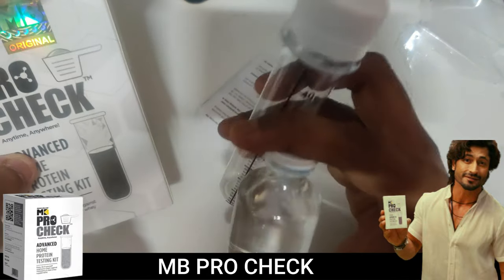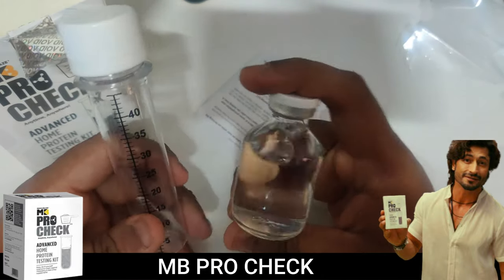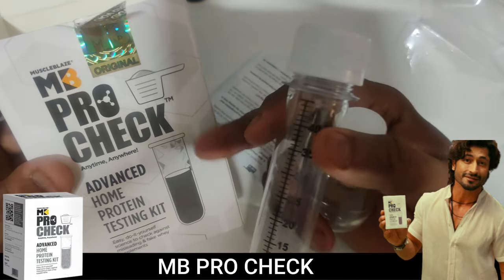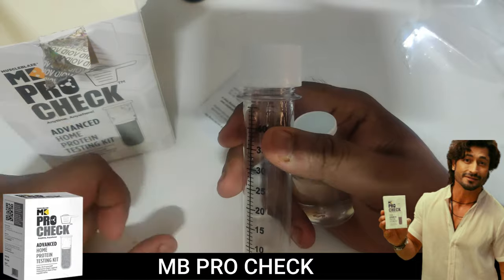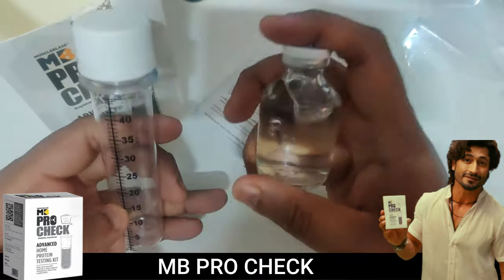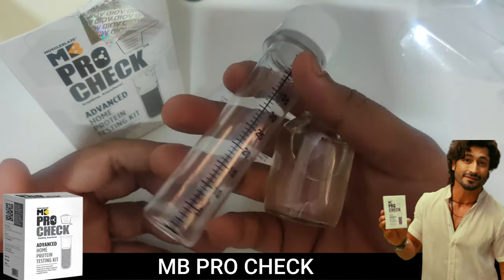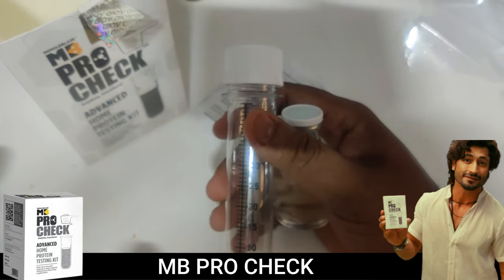I'm going to test Muscle Tech with the kit and upload that video later. I'm genuinely thankful to the Muzzle Blaze team for creating this product. In the Indian market, there are a lot of fake whey proteins, and this kit helps expose that. I have many kits, so I'm going to test all the whey proteins. If you want your protein tested first, let me know.